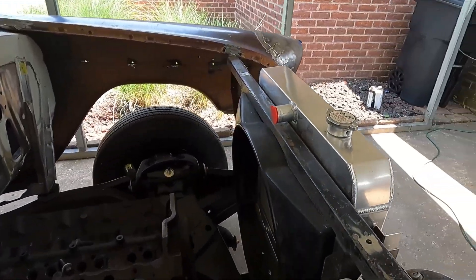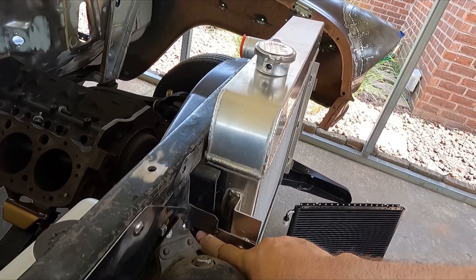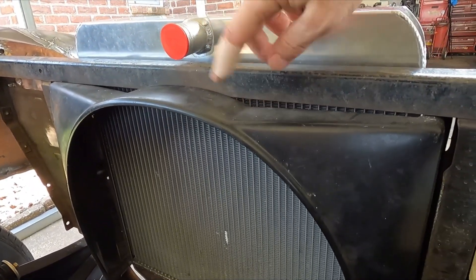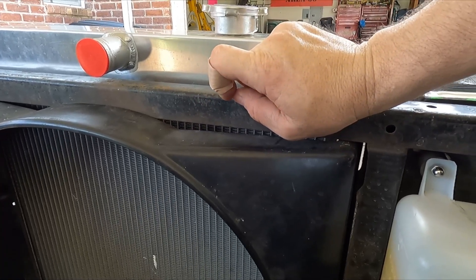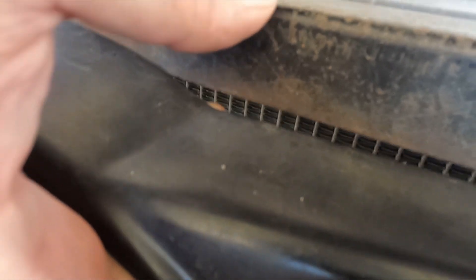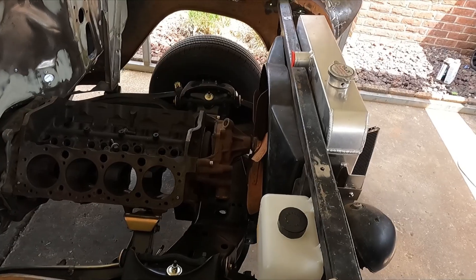I also put the fan shroud in there. It'll actually bolt into the original holes on the core support, but it's sagged in the center right here so I've got a gap. What I'm going to do is drill a hole here near this corner, put an L-bracket behind there, and plug-weld it. That way when the core support goes on, the top of the shroud will be forced up over that piece of steel. I'll drill and tap the L-bracket — the ones I have are pretty thick — and put stainless Allen button bolts in so it stays straight up against the core support instead of sagging. I'll do it on each side.